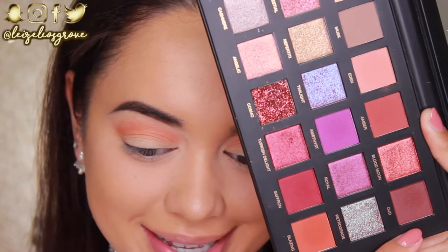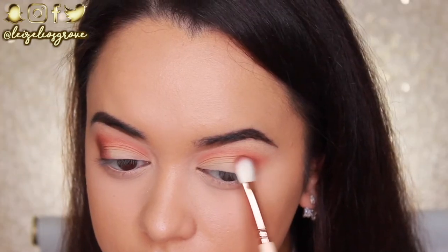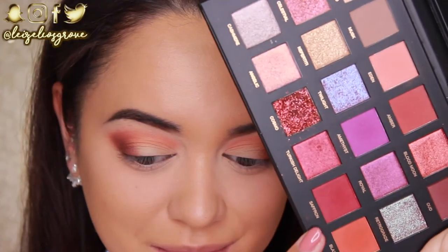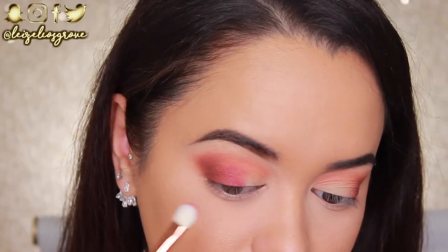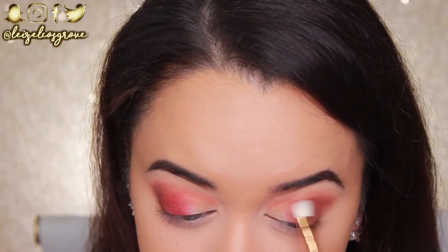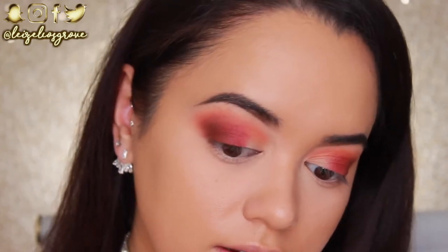Next up I'm going into this warm brown shade called Oud, using the Zoeva 227 Luxe Soft Definer. I'm applying it to the outer corners of my eyes and slightly dragging it inward — this defines the eye and adds a little more depth and darkness to it. I've been eyeing out this beautiful red maroon shade called Saffron, and I'm using the Zoeva 232 Luxe Classic Shader. I'm applying it to the lid and blending it into that Oud shade on the outer corner. This is honestly such a beautiful shade — perfect for those of you going into cooler weather if you want a really nice warm-toned look. I'm going back in and blending through the crease with whatever is left on my first blending brush just to make sure everything is nice and smoked out.